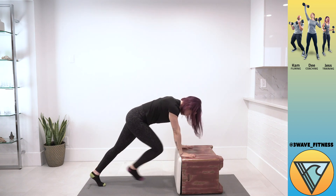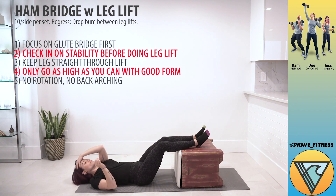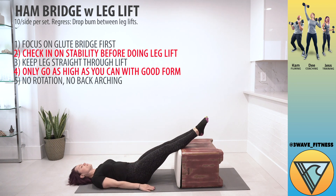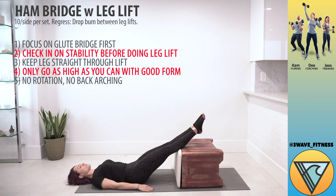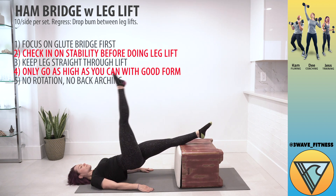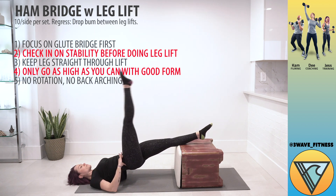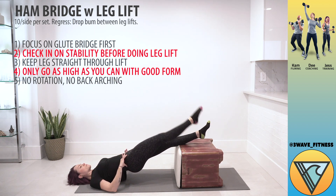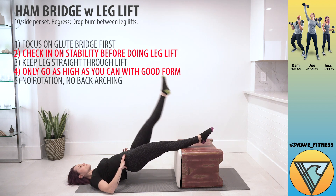Our last exercise is going to be a leg and glute finisher. She's going to go with a straight leg hamstring bridge with a leg lift. With both legs straight on the ottoman, she's going to hinge at the hips to lift up. Core is staying really tight, and then we're going to pick up one leg and lift. She's holding tension in her left leg — all in that hamstring, all in that glute, all in the core — and she's careful not to let the hips rotate or drop, and careful not to let the core go so that the back arches.